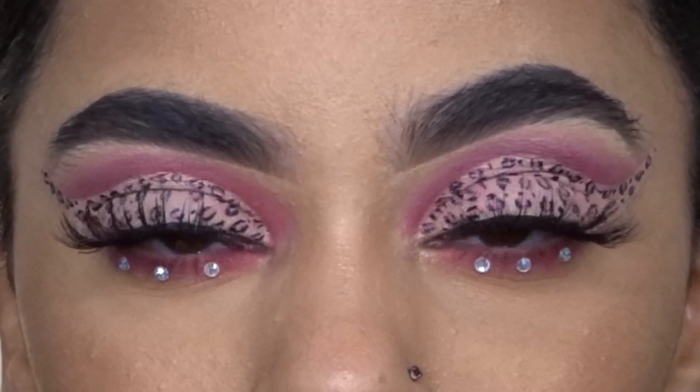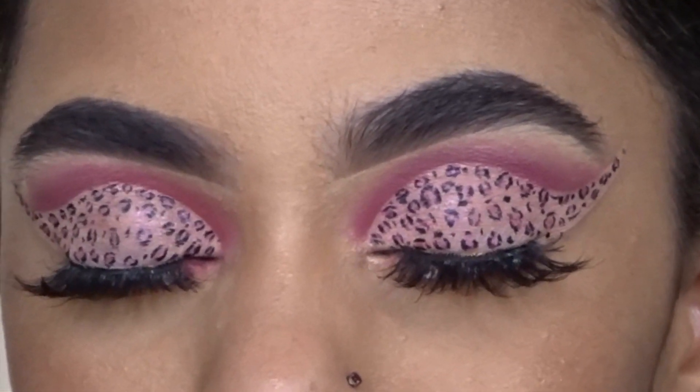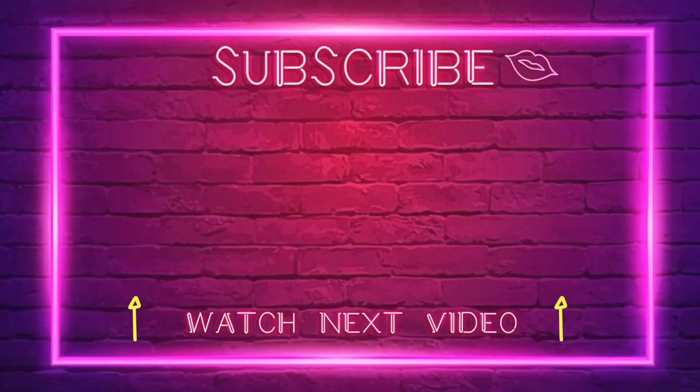And this is the final result! I hope you guys really enjoyed this look — I have to say I'm obsessed with it. It's still simple but yet glam with the rhinestones. If you enjoyed it, don't forget to give it a thumbs up and I'll see you guys in the next one. Peace out!